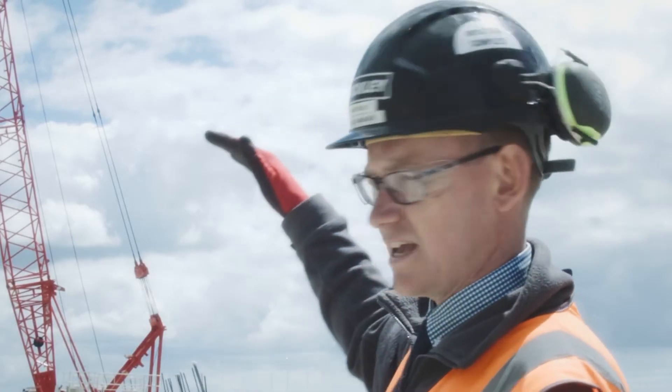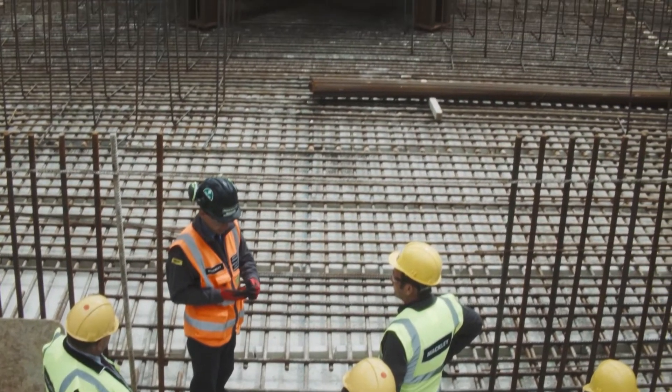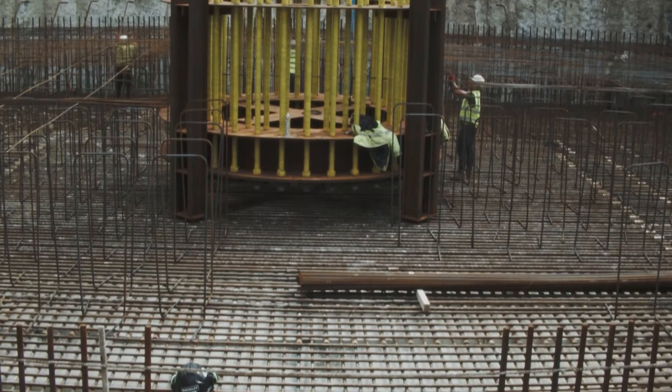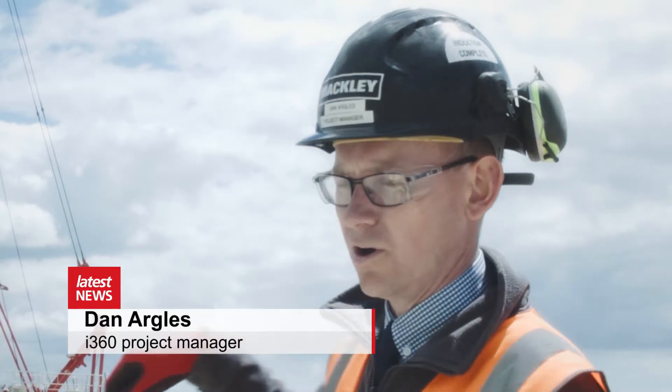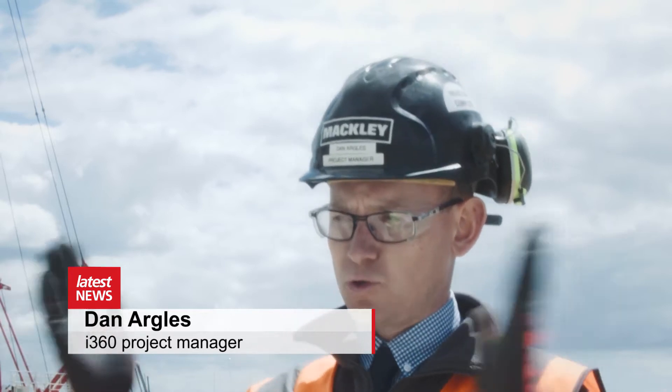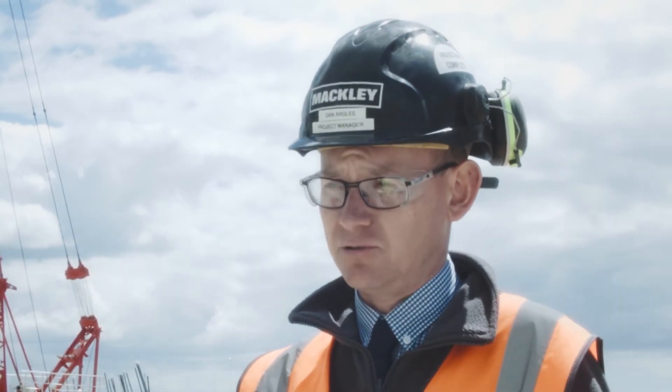We're excavating down. We've taken the excavation all the way down to the chalk level that lays underneath the site area. But before we do that we had to do a few special jobs. We've had to put temporary support work all the way around the top of our basement walls, and that stops the walls folding in before we've got the rest of the concrete structure built around it.